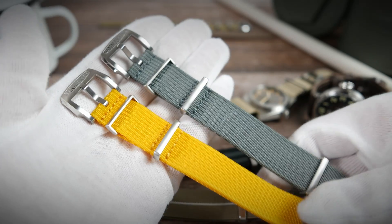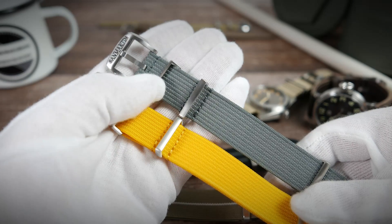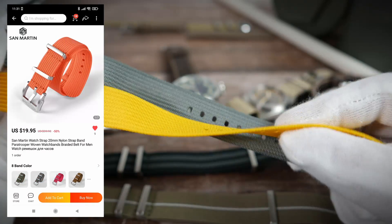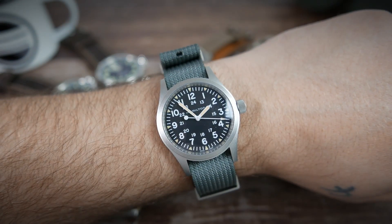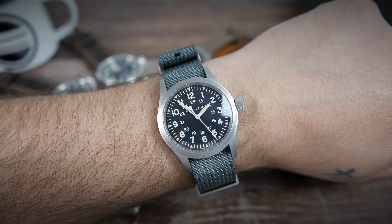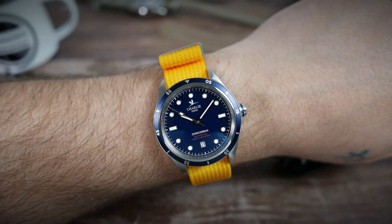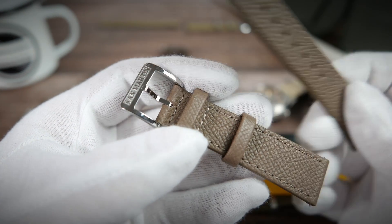Next are a couple of ribbed nylon NATO straps — these seem to be very popular lately with many different brands making them. Again, very high quality: strong material, great stainless steel buckle and keepers, strong stitching. These two cost $19.95, and no less than eight colors are available. I've paired the gray one with my Hamilton Khaki Field Mechanical, and the sunny yellow one with the Charlie Paris Concordia — both look great and wear great.